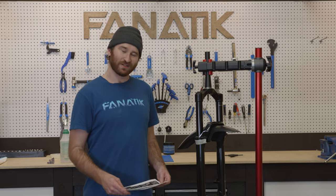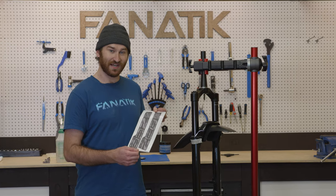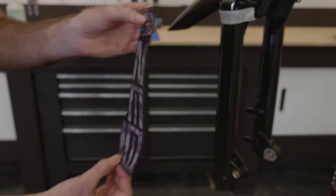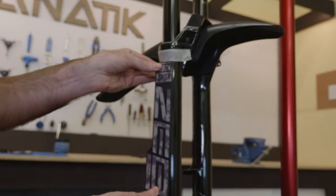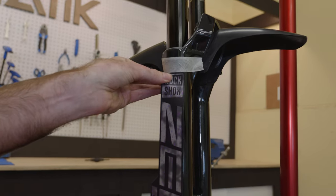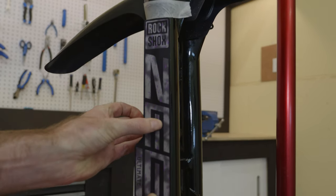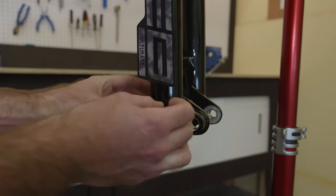Once you've got your fork leg all nice and clean, you want to make sure first off that you're using the correct decal. We're doing the drive side, which is this one with the Z on top. Take the decal — on these forks it's about center — and get that top edge lined up with the masking tape, and run your finger down the center, the highest edge of that fork.